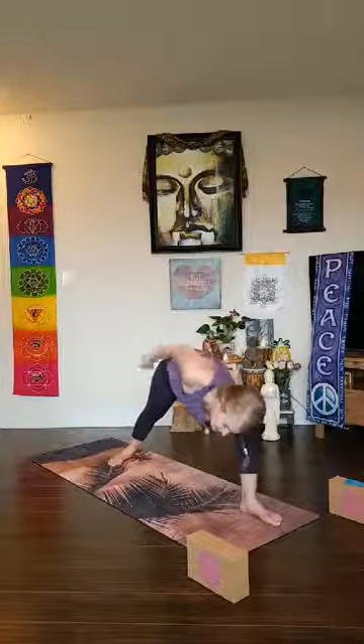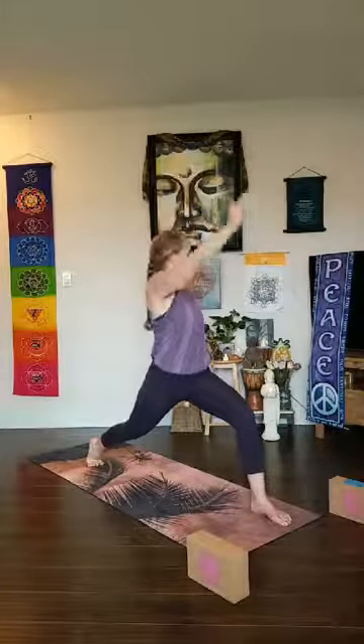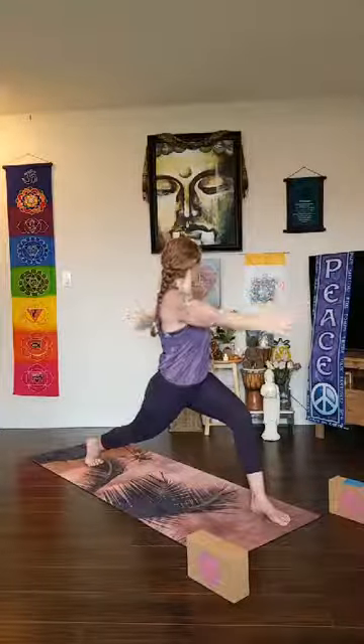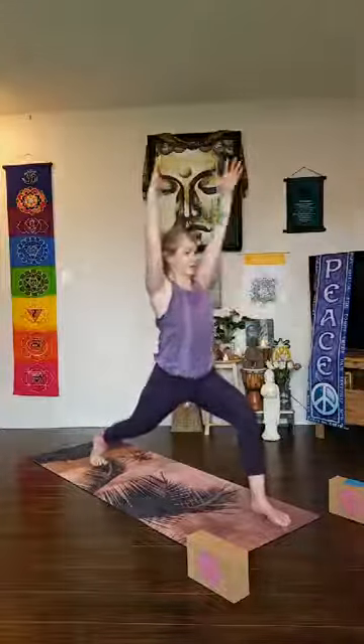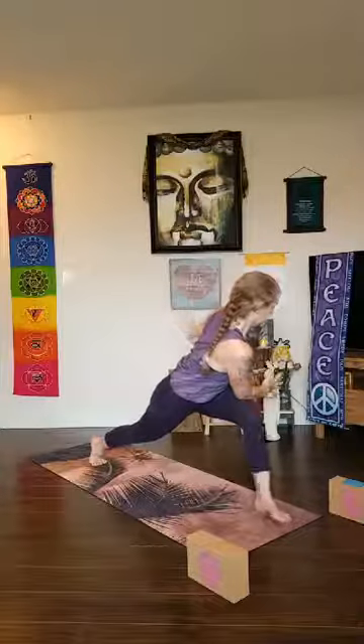Slowly look down, unwind, come back to warrior two. Hug your inner thighs toward each other, keep your front foot stable, peel your back heel off the mat, reach both arms to the sky. Rock your back heel forward, lift the back of your kneecap up. Inhale breath, exhale twist to the left — pull your outer left hip back, open your arms, look to your left thumb. Inhale back through center — you might feel some wobbles and wiggles, that's okay. Hold on by creating stability through the core and your strong foundation.